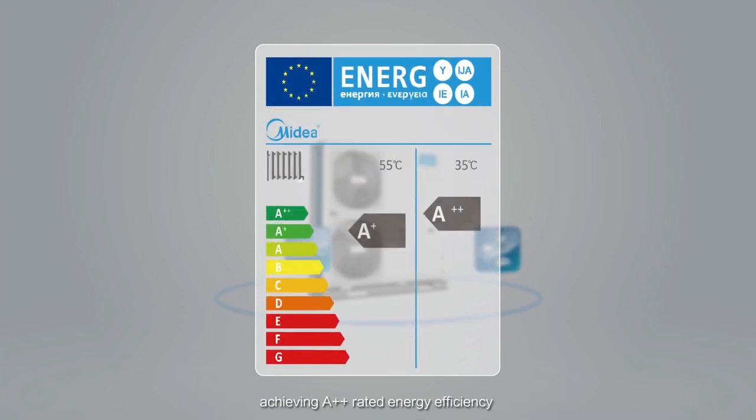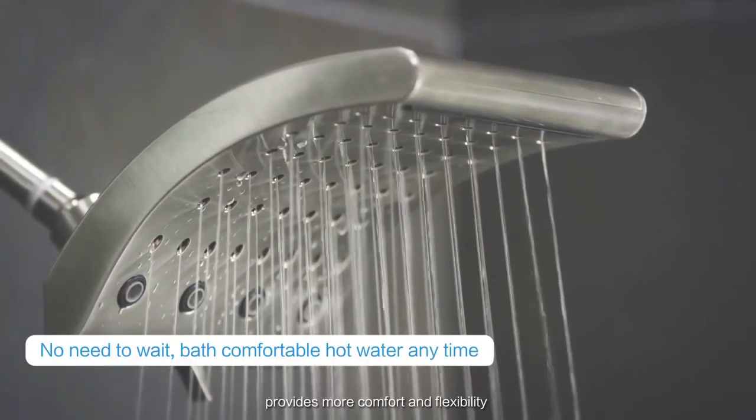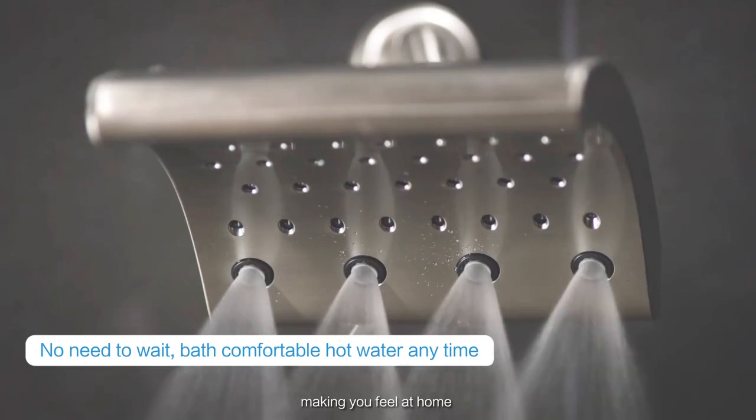Midea ATW M-Thermal Heat Pump Water Heater provides more comfort and flexibility, making you feel at home.